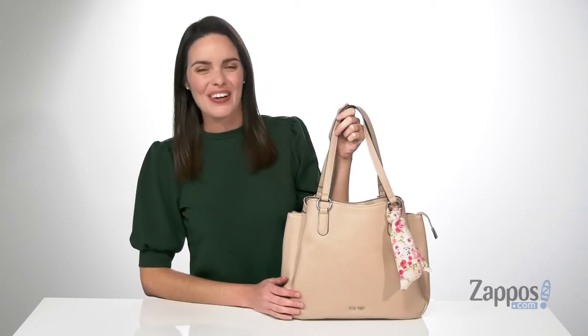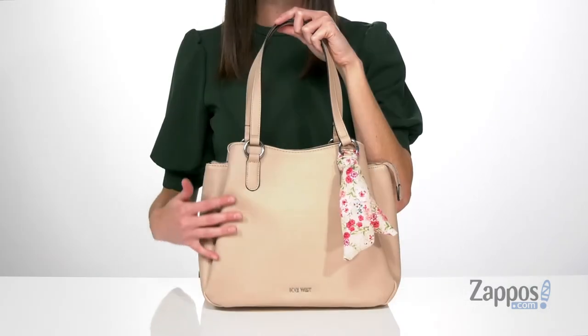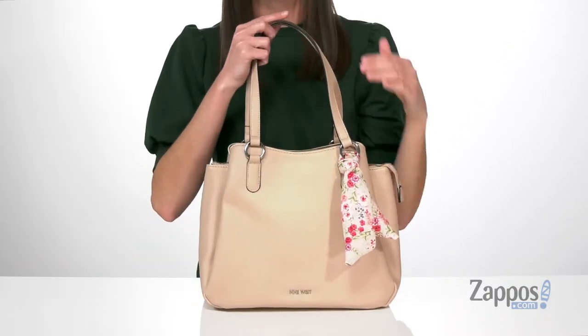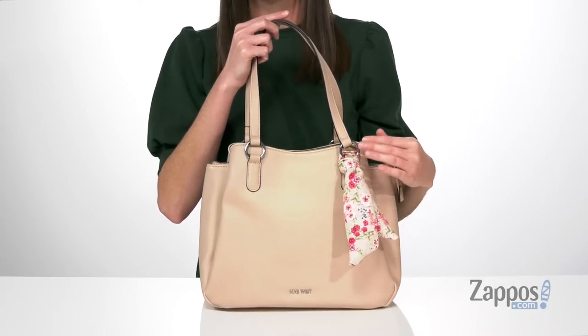Hey everyone, I'm Zoe from Zappos and we're taking a look at this bag from Nine West. This is the cashmere colorway of this bag, which is a blushy neutral that nicely complements this floral scarf detail that you get on the front.